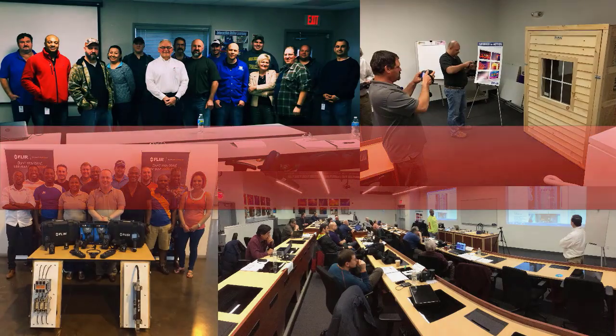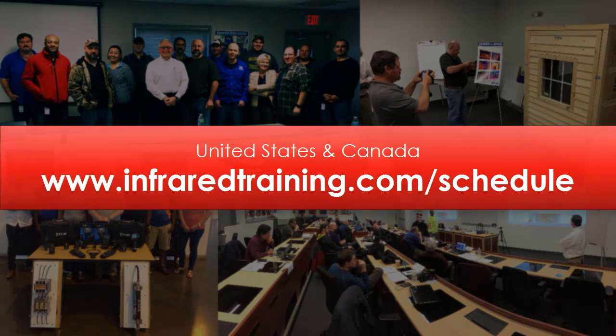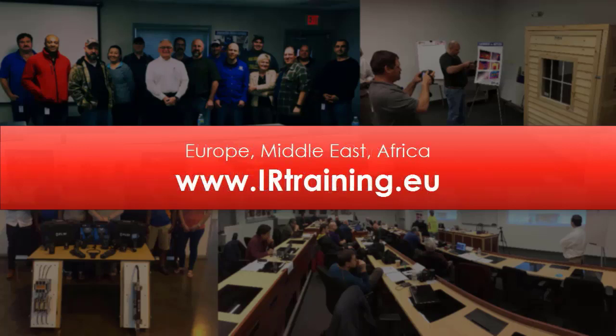Looking to get certified? You'll find our complete calendar online at infraredtraining.com. We have a variety of dates available at convenient locations across the US and Canada. And for our fellow thermographers based in Europe, the Middle East, or Africa, irtraining.eu is where to go for the latest schedule and information on how to register.